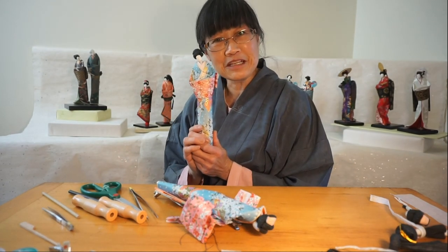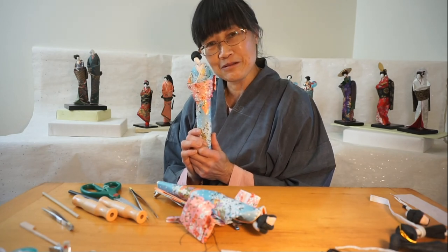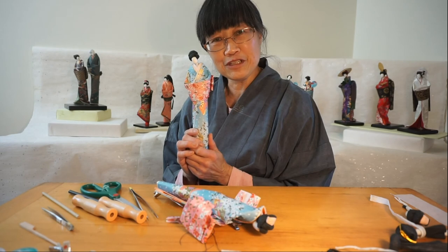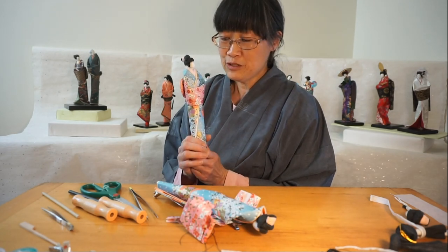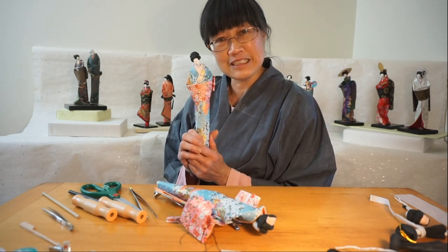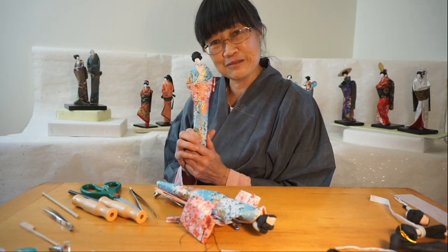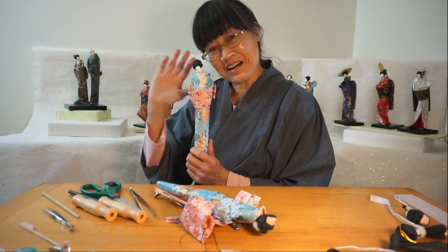Thank you very much for coming to my lecture demonstration on how to make a Japanese paper doll — a woman. If you have any questions, please feel free to contact JCCNC in San Francisco and ask them about our classes. Thank you, hope to see you again. Bye bye.